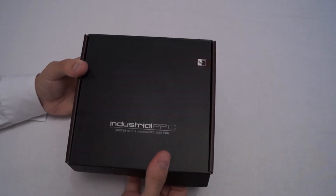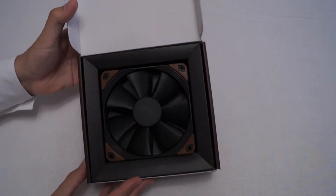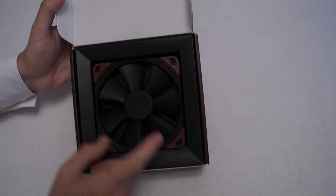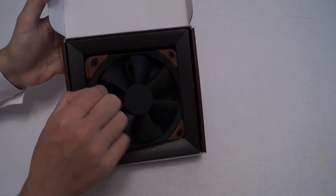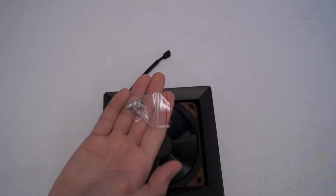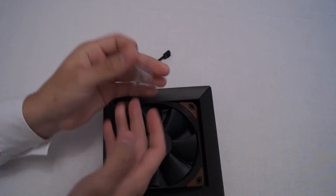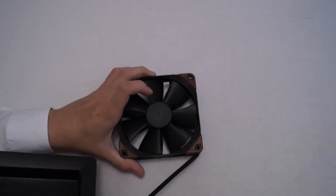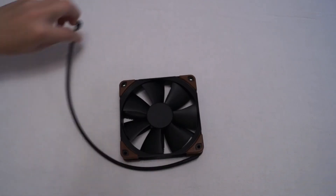Now we open the fan up and unbox it. We've got the fan here — it's a black design with the brown anti-vibration mount, and we've got the Noctua website embossed in the box. The only accessory you get is just the four standard fan screws. They're not really going to expect you to want to mount a 3000 RPM fan with anti-vibration mounts.